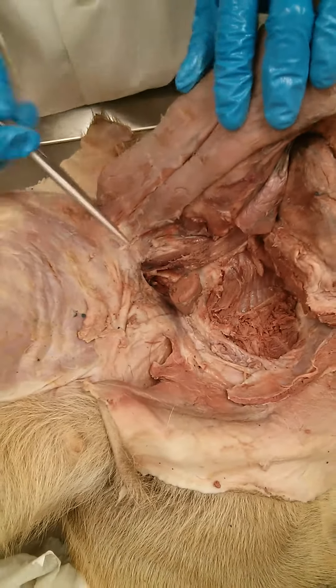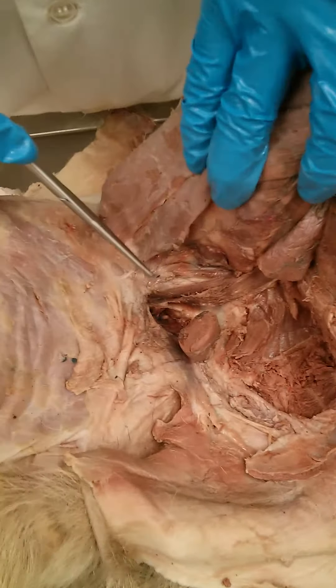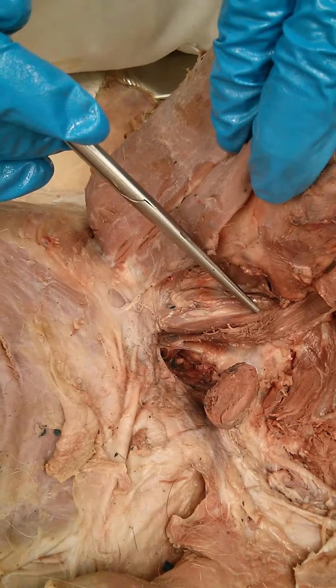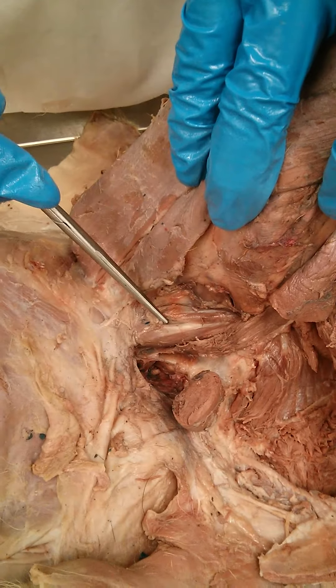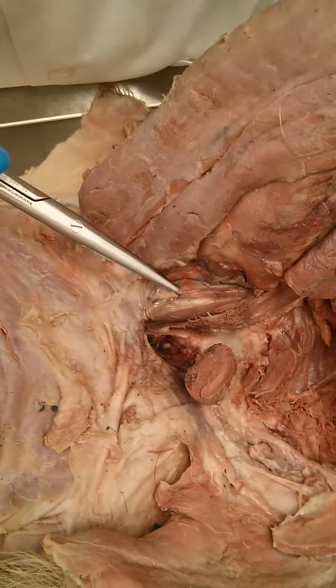And the iliopsoas — that's under the adductor longus. It has two heads that eventually go into the abdomen somewhere, which we'll see later.